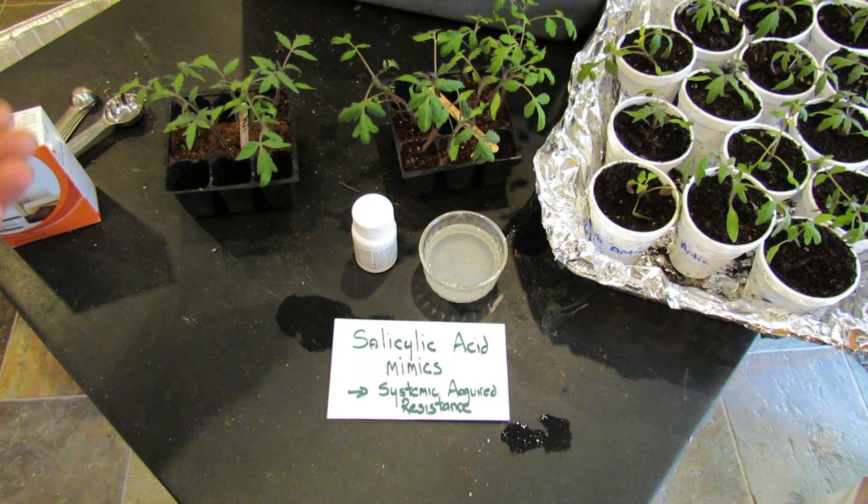How this works is the salicylic acid in the aspirin triggers an immune response, basically, which is called SAR, or systemic acquired resistance. Basically, you're using the aspirin to trick the tomato into thinking it has to defend off diseases and insects or damage. So the aspirin triggers this response, your tomato beefs up like it's fighting off disease, and because it's kind of on overdrive, it protects your tomato over the growing season from different diseases.